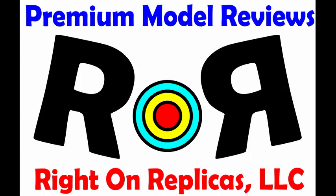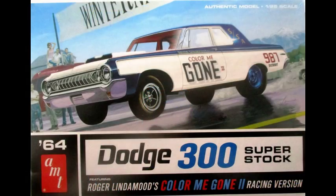Welcome to Right On Replicas, where we're proud to bring you the best scale model kit reviews on the planet. This review covers the Color Me Gone 2 1964 Dodge 300 super stock car. It's a 1:25 scale AMT kit number 987.